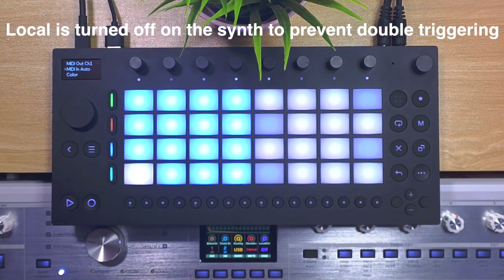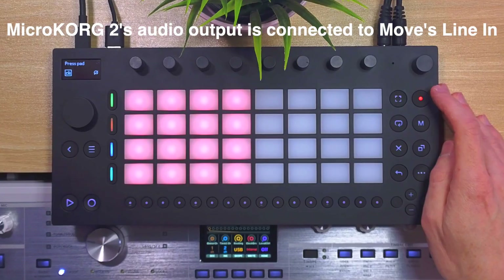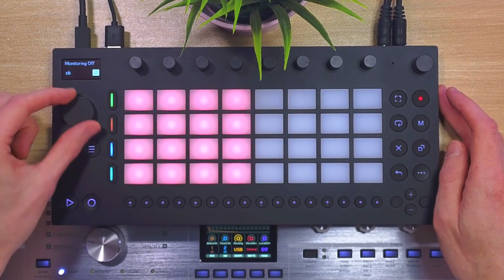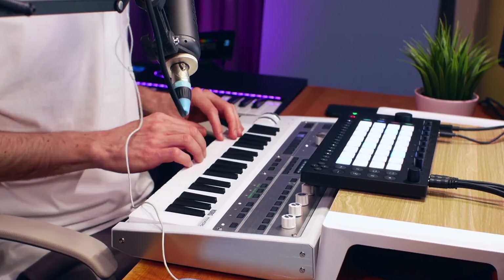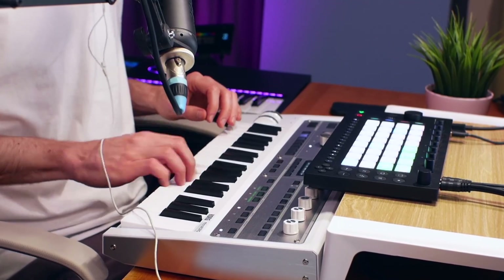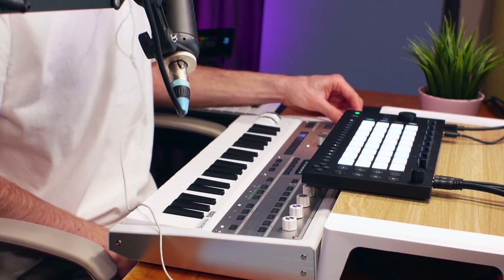With local keyboard control turned off on the Micro Korg, I can record MIDI into MOVE and play back my synth. In order to hear the synth, go into the sampling menu, make sure the input is set to line in, and turn monitoring on. There is a bit of an inconvenience when using a hardware synth: the sound will not be inside your MOVE project unless you sample it onto a pad.